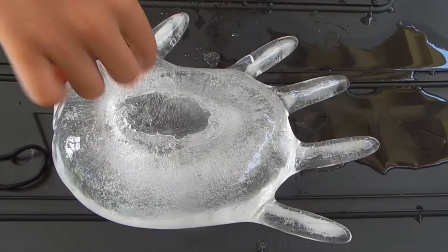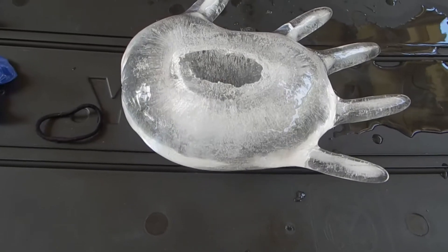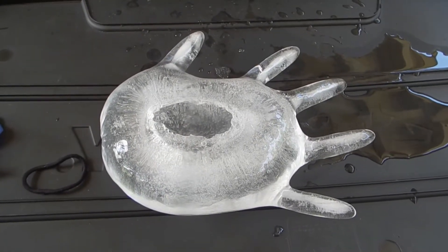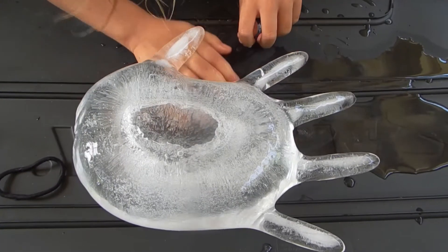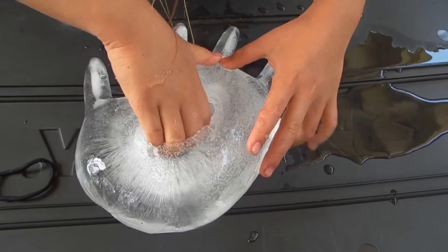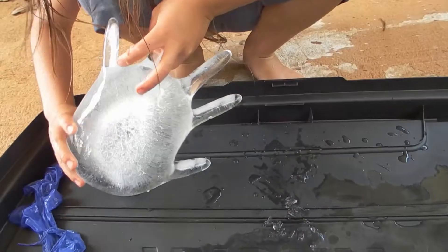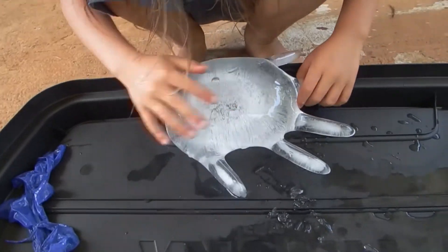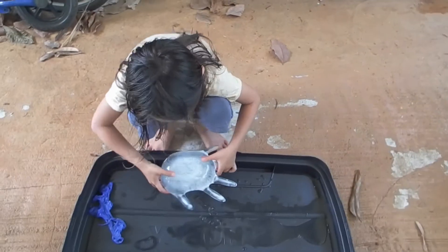What do you think about that? Or with concrete, you can make a planter — it'll look like a hand holding a plant, maybe. I don't know. Should I stop the video? Yes.